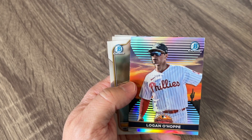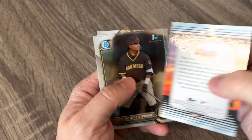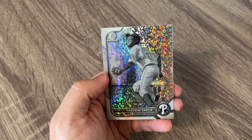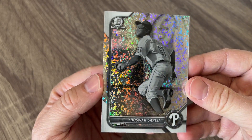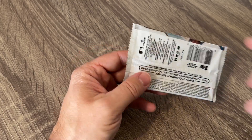Got a Ryan Mountcastle. Nice insert here — Arizona Fall League. We got a first Bowman of Perez and then Garcia. Nothing super great, no black and white mini diamonds yet. Be nice to get one of those in a first Bowman.